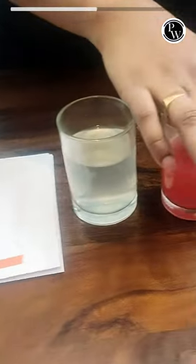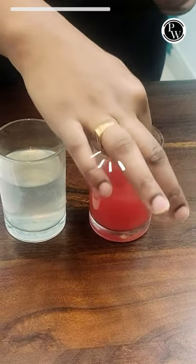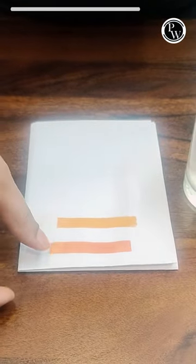Then I will dip the pH paper into the watermelon juice. It will change color — it is a slight orange, but it is a dark orange color.